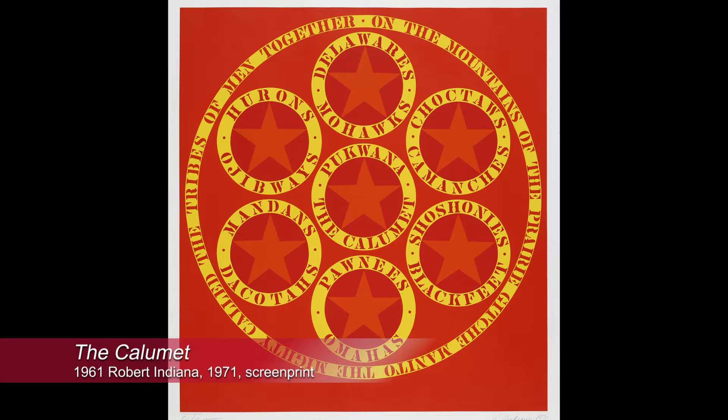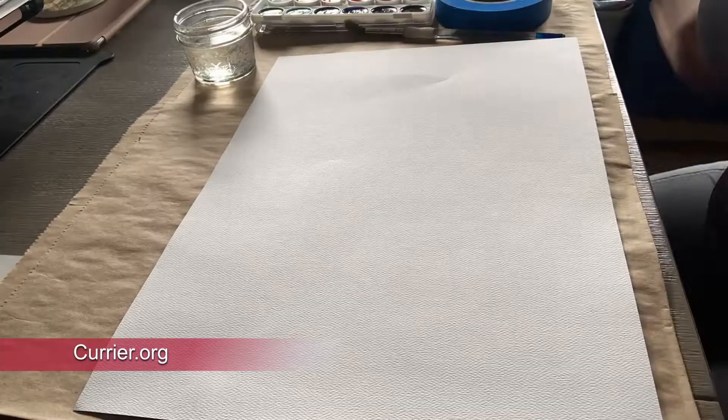For more inspiration from bold shapes and colors, please take a look at Robert Indiana's Calumet in the Courier's permanent collection and check out the full lesson plan at courier.org. Thanks!